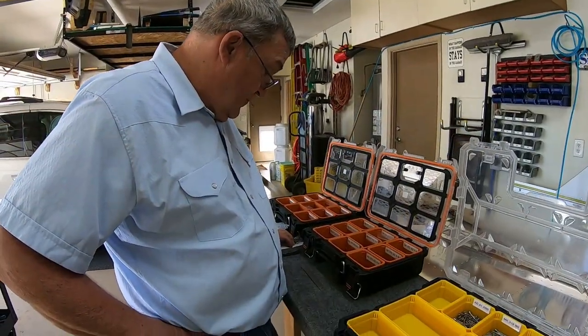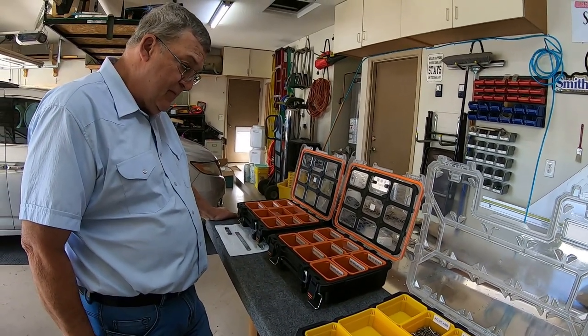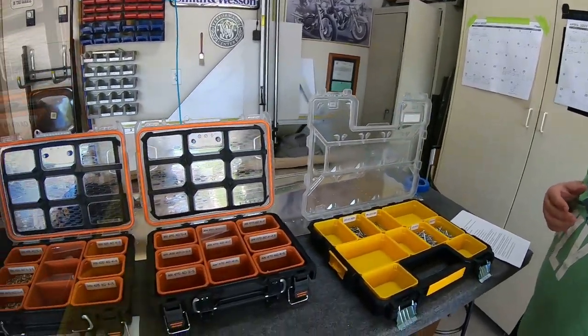Pop rivets - also called blind rivets - come in one-eighth, five thirty-seconds, or three-sixteenth inch diameter. If you're using pop rivets that aren't Cherry Max rivets, you need to go up a size. So if it's one-eighth inch you need to go to five thirty-seconds to make up for the structural integrity. Cherry Max rivets are structural and can replace solid rivets like the 426 or 470 in the same size.